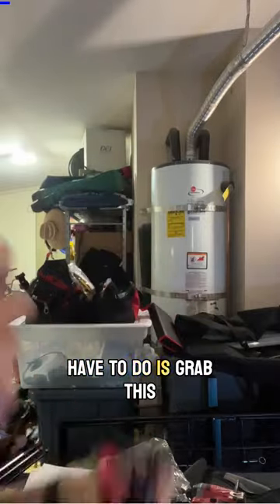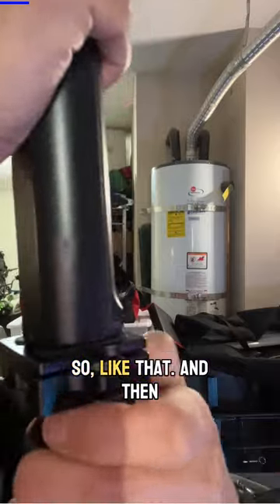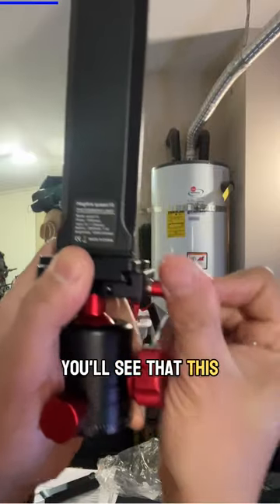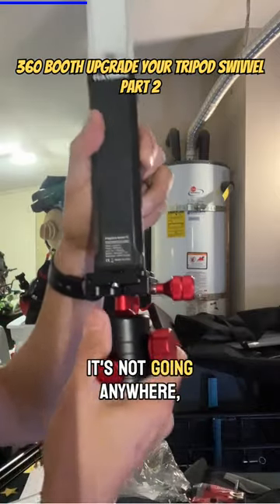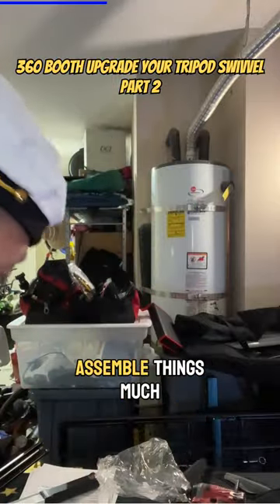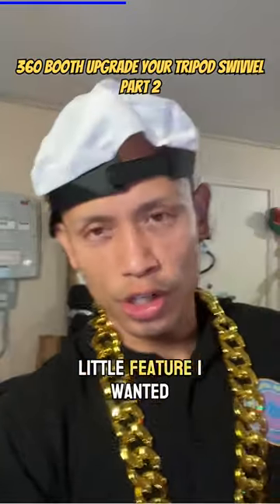All I have to do is grab this and slide this in like so, and then just tighten it. As I'm tightening it up, you'll see that this right here is starting to close, and once it closes, this is locked in and it's not going anywhere. I like this quick release plate because it allows me to assemble things much faster — just a small little feature I wanted to share with you guys.